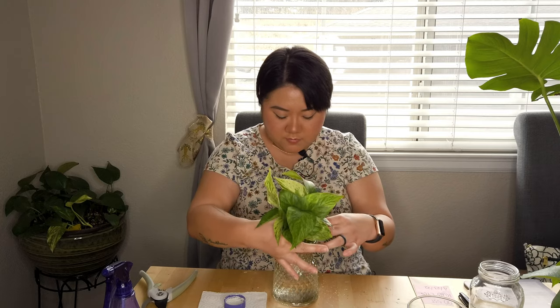If I mess this up and end up killing this plant, I'll be so extremely upset. I do have to say that water propagation is my favorite because you get to watch the roots grow — that's so satisfying to watch.